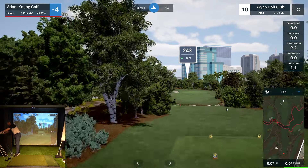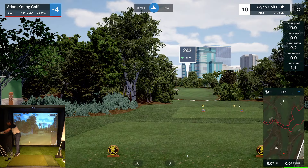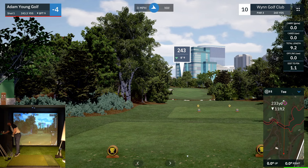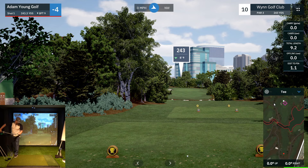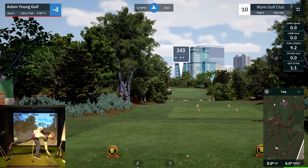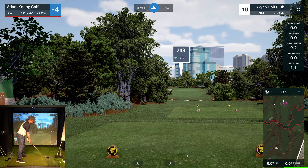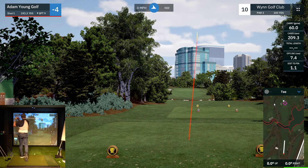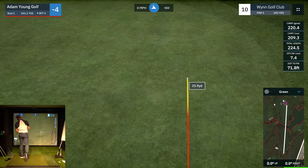Oh, this is interesting — par three. I remember this one: 240 yards, and look at that pin placement, right on a little shelf. This is one where I'm going to aim more for the middle of the green — 230 to the middle. It's a little too long for a four iron; five wood might be too far, but I'm just going to go with a smooth five wood.